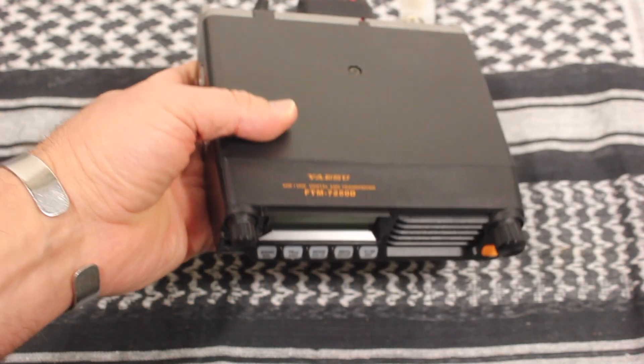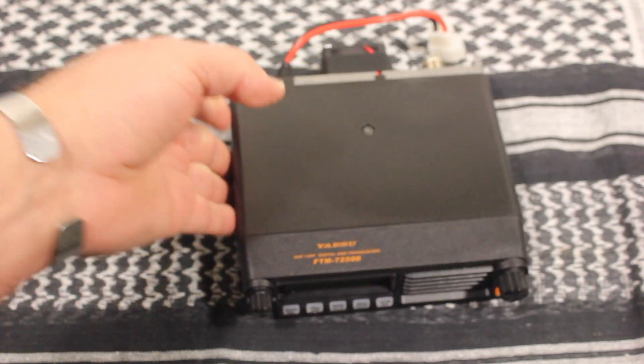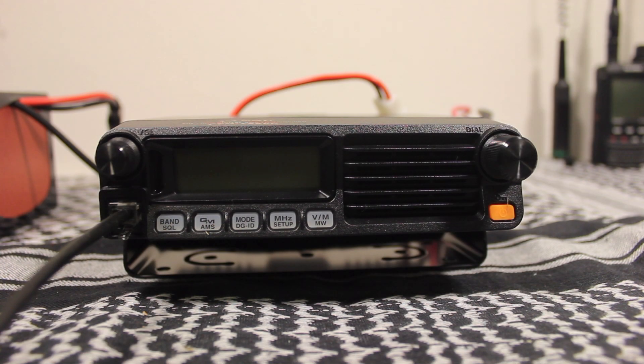A little bit about this radio: it's a 2-meter/440 radio that does up to 50 watts, with three power steps — 5, 25, and 50. According to the manual, the dimensions without the knobs and fan are 6.1 by 1.7 by 5.7 inches, or 155 by 42 by 145.5 millimeters. It weighs about 2.86 pounds or 1.3 kilograms.